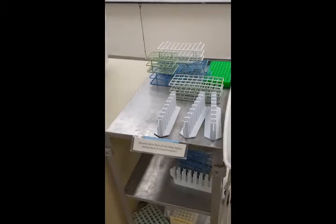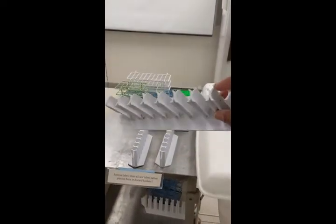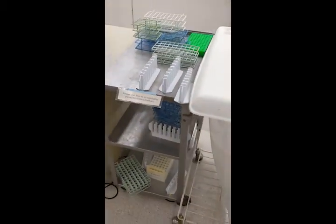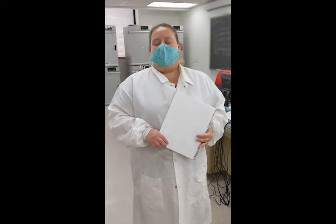Liquid cultures should always be held upright — never tilt them on their side. If you tilt them on their side, they will spill, either on your hand or all over the floor or your bench top. If you do happen to spill your culture, make sure that you contact your lab instructor.